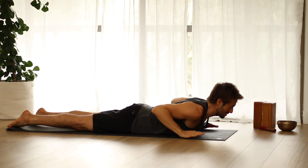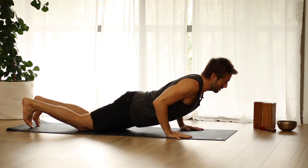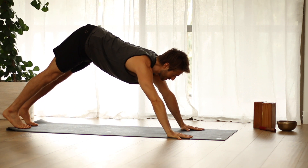Then place your hands next to your side ribs, press up on the hands and knees or press straight up into plank, and stretch back into dog.